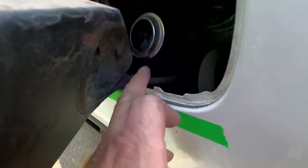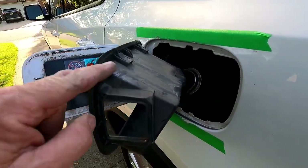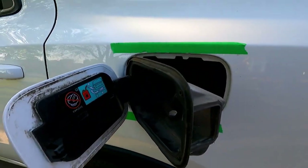That drain tube runs back down to your fuel tank, so when you spill fuel in here it goes all the way back into the tank. This is on somewhat of an angle, so when you're trying to get this out you're going to have to bend it towards the back of the vehicle in order to get it out.